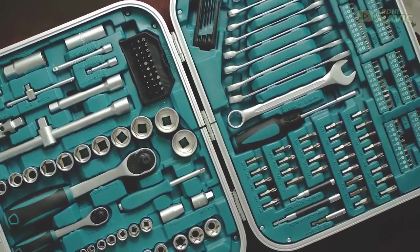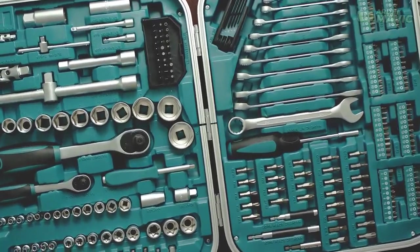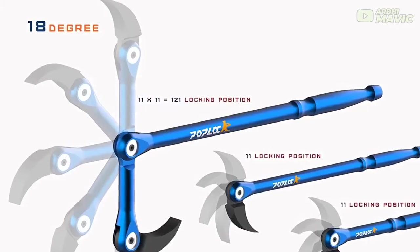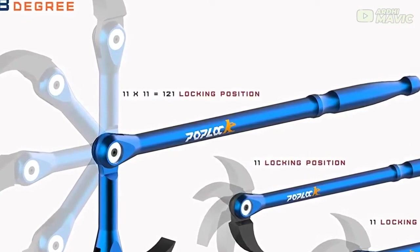Pop Lock three-piece double gear indexable pry bar sets — automotive tools for mechanics. The three-in-one transformer indexable pry bar is a new prying tool that can change the width of the prying end with additional index angles.